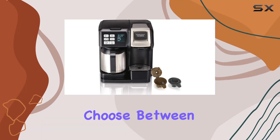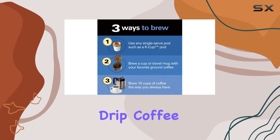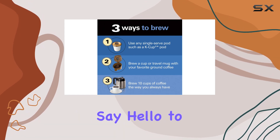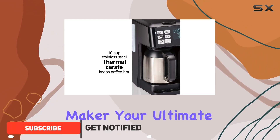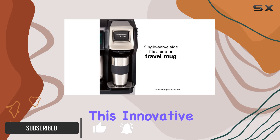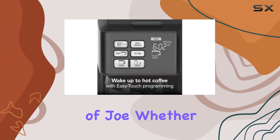Are you tired of having to choose between the convenience of single-serve coffee makers and the versatility of traditional drip coffee machines? Well, say hello to the Hamilton Beach Flex Brew Trio two-way coffee maker — your ultimate solution to all your coffee brewing needs. This innovative coffee maker offers three convenient ways to brew your favorite cup of joe.